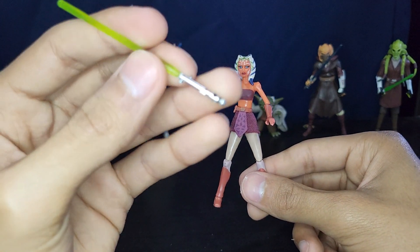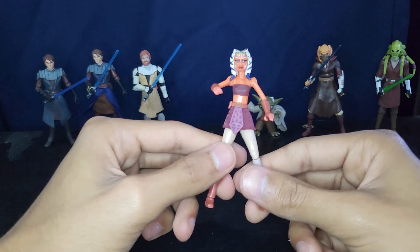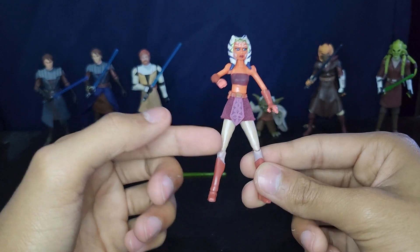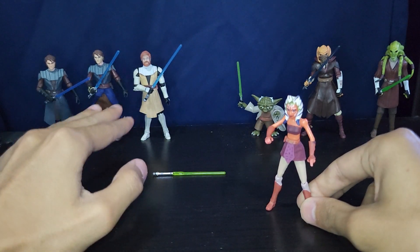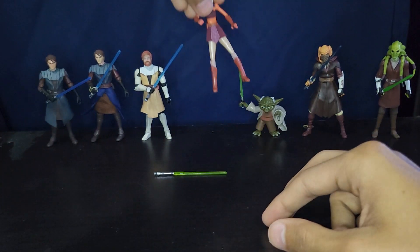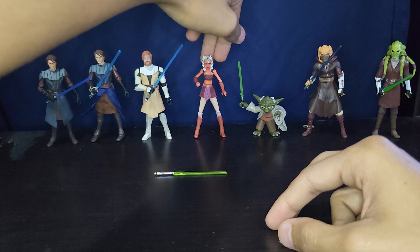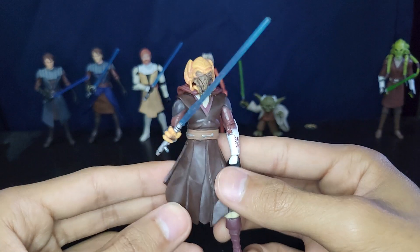Her lightsaber is really nice — I really do like it. She does have knees! How are they going to give Ahsoka Tano knees and not the other two main characters? Makes no sense. And they actually gave her ankles as well. I'm surprised she's standing. Plo Koon is next.